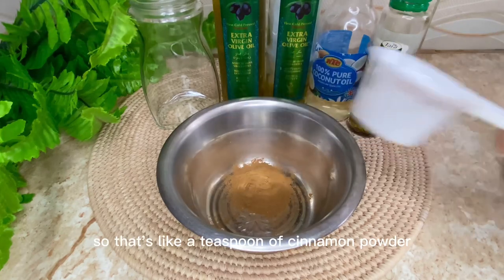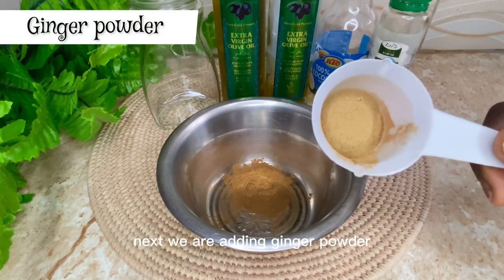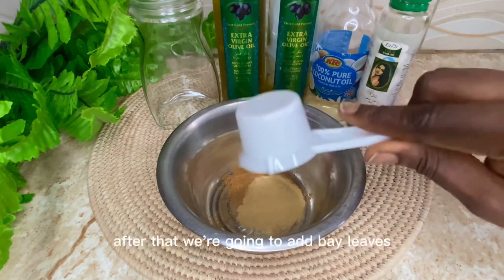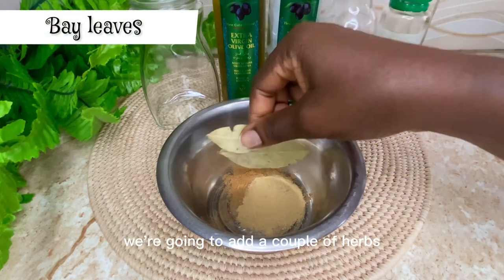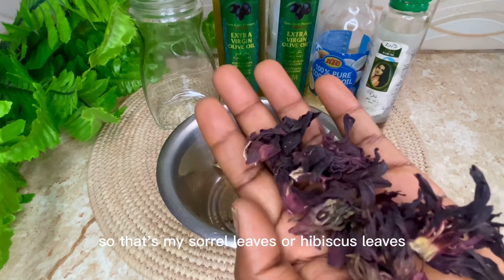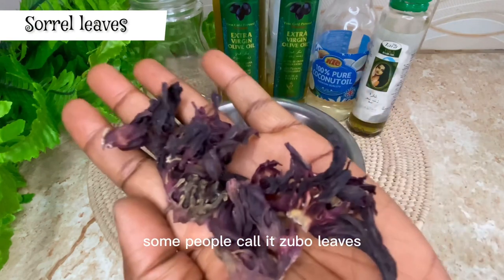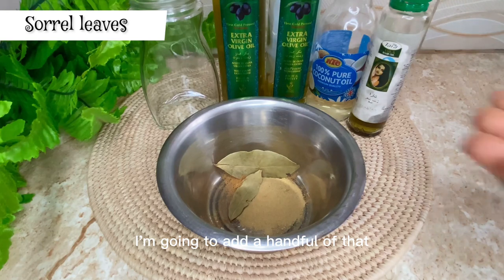...cinnamon — that's about a teaspoon of cinnamon powder. Next we are adding ginger powder. After that we're going to add bay leaves, and then a cup full of herbs — a lot of herbs. That's my sorrel leaves, or hibiscus leaves, whatever you want to call it. Some people call it zobo leaves. I'm going to add a handful of that.